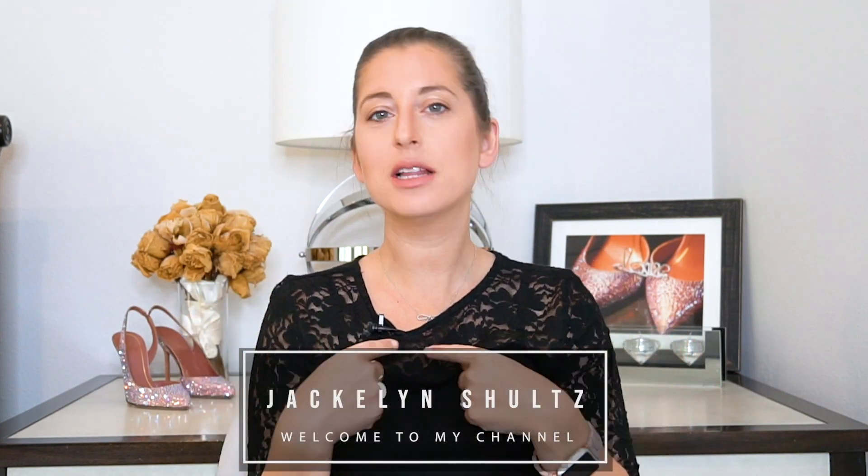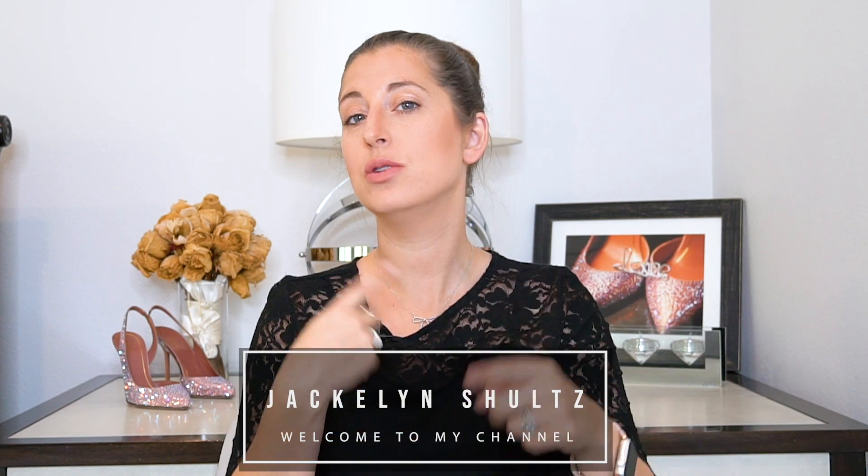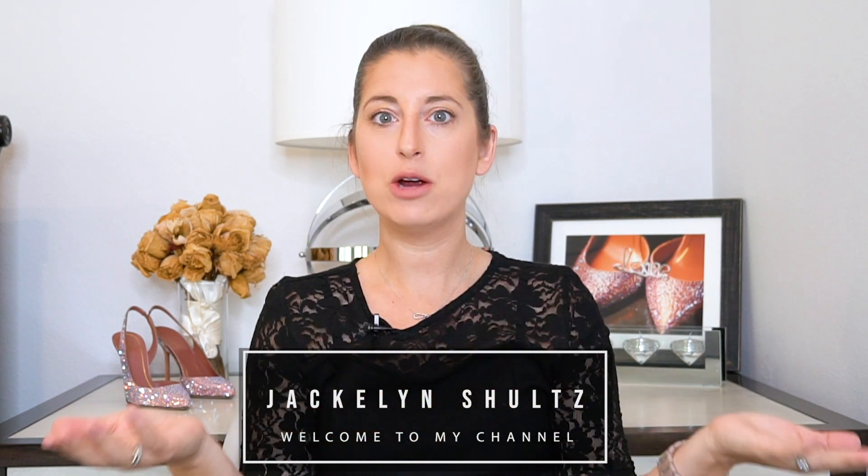What's up everyone? Welcome back to my channel. I am Jacqueline Schultz, just in case you don't know by now, and I review really cool products that I see pop up on my Facebook and my Instagram or wherever I see ads, and I like them and I buy them.